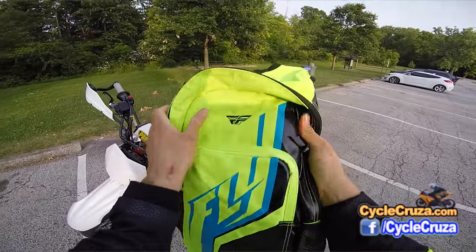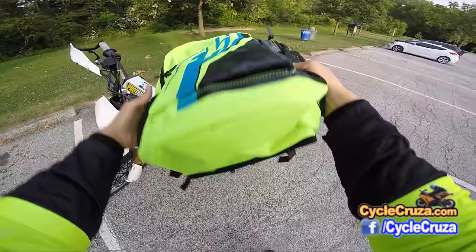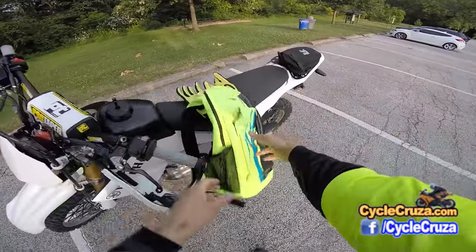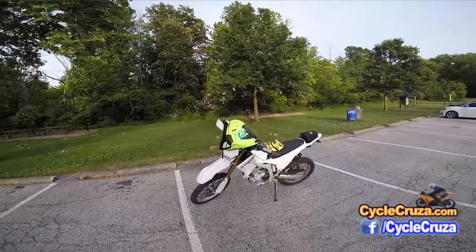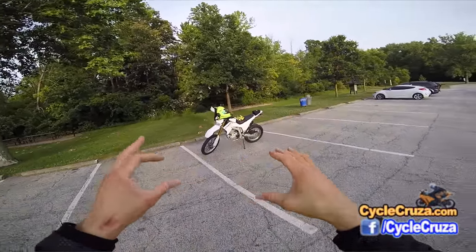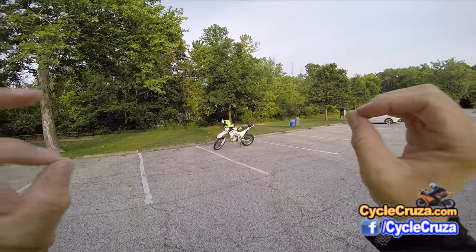I want to show you the features of it. It's nice and durable, man. Look at that — nice, durable, strong bag. Super Hi-Viz. Look at that from a distance. Check it out. Look how bright that is, how it just shines in your face. Let you be seen out here.